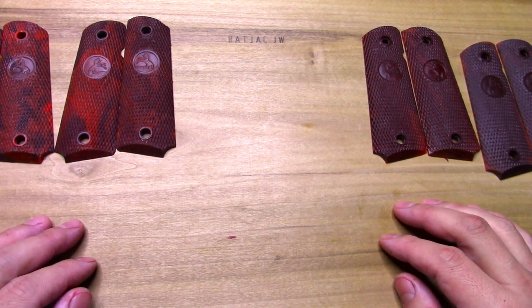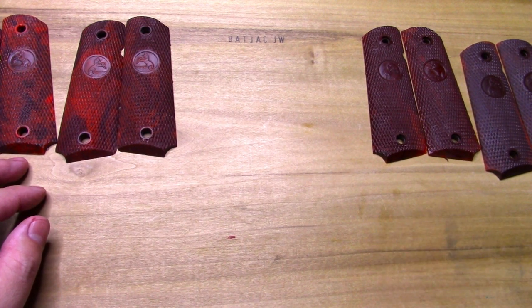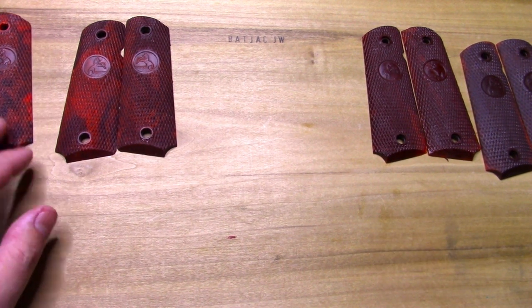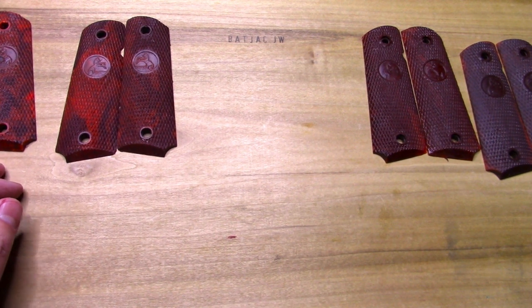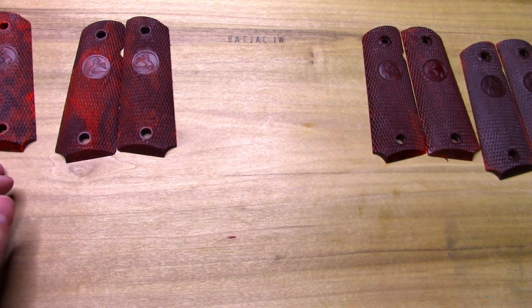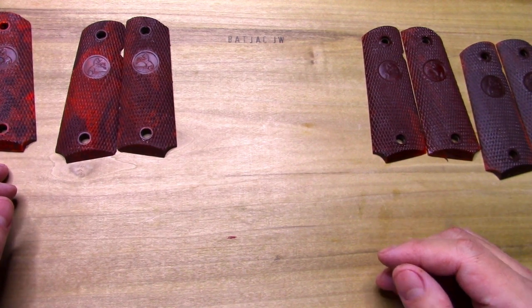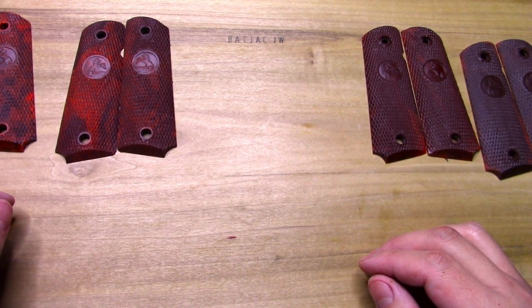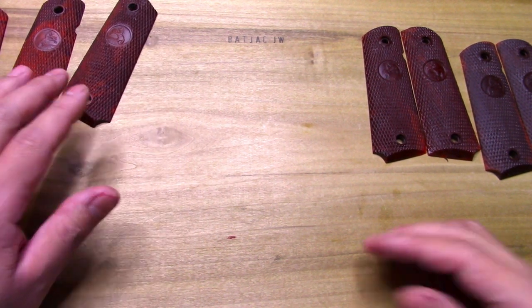Hey, it's BatJackJW back with you and we're going to talk about some grips. I started to design a different grip — as you guys know if you've been around my channel, I've made some grips for single action army, basically for the John Wayne replica kind of stuff. I'm a really big fan of the Duke, hence the name of the channel.